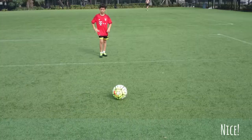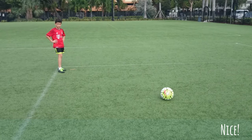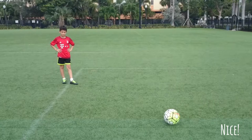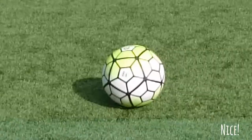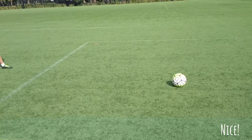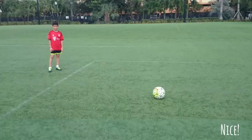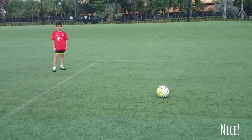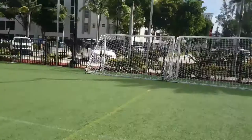Let's take it for a test drive. [Ball testing in progress — reactions and exclamations during play.] Perfect.